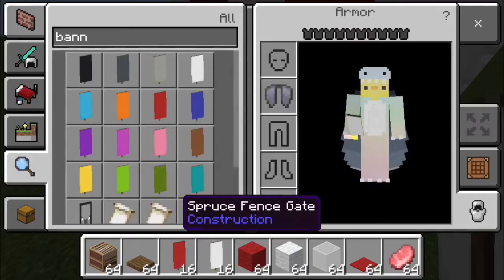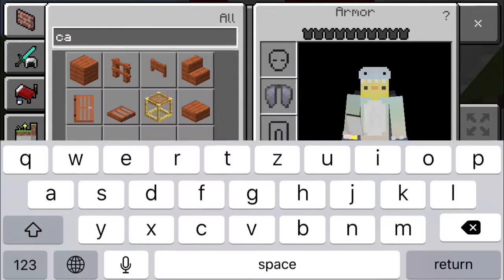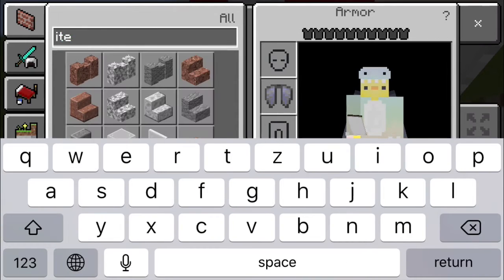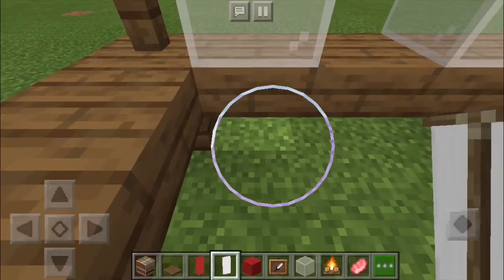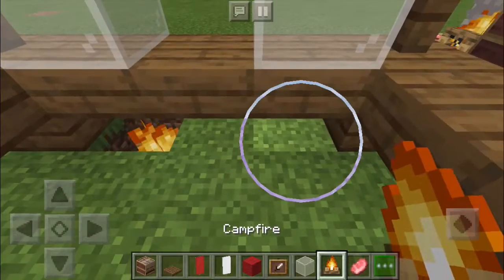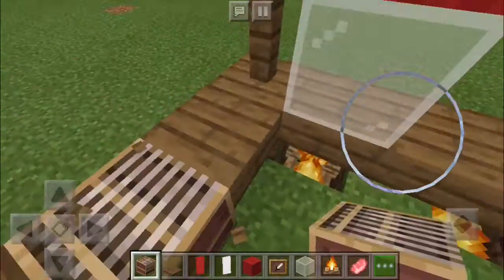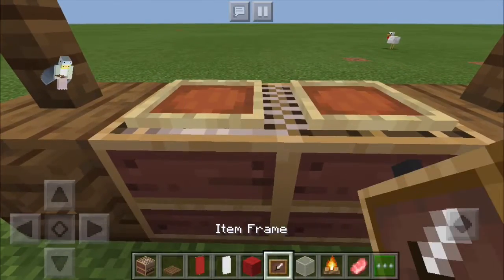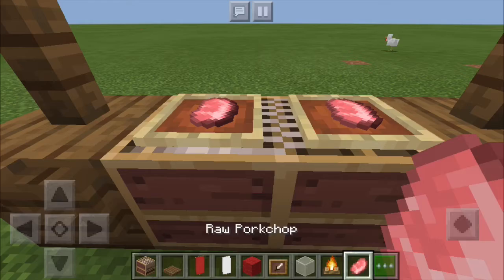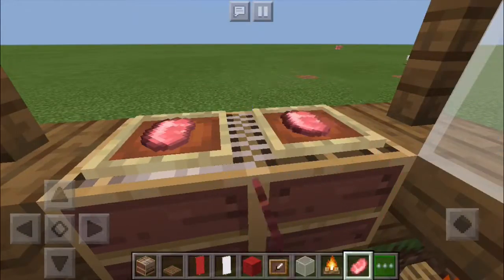You can even take campfires and item frames — this all comes into play as the detailing. Go in here, take this block out, put campfires kind of like that. Then take these last blocks out, make a little grill, and you have to crouch and place your item frames. Then some raw pork chop could be your hot dogs, like that.